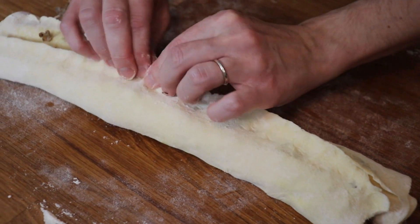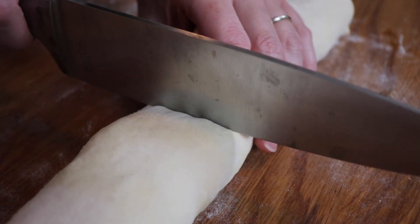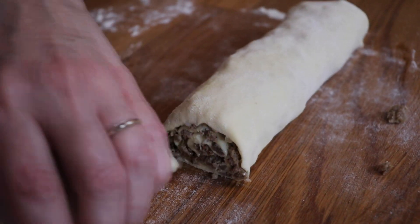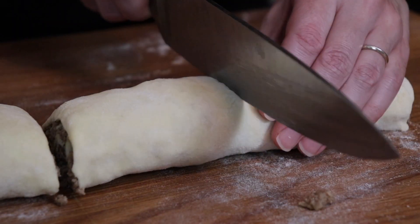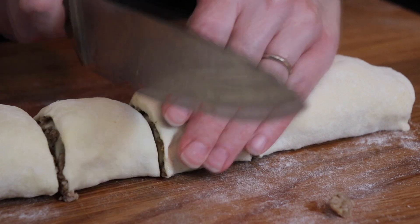We saved the extra sausage filling to serve with some scrambled eggs, which was delicious. Once I pinched the bottom together, I cut the log in half, then cut those halves in half, and then cut everything into equal pieces so there were 16 total. I thought this would be the easiest way to divide it up so that every slice was fairly even.